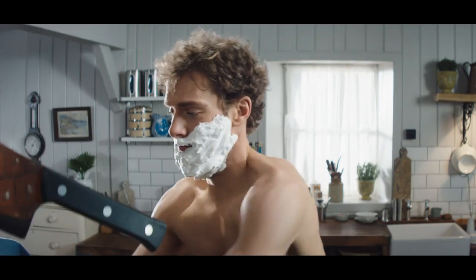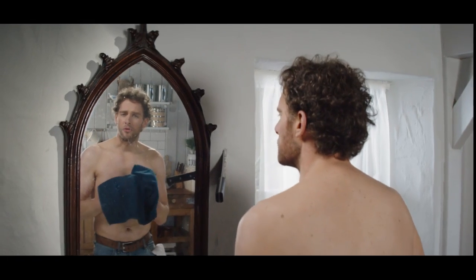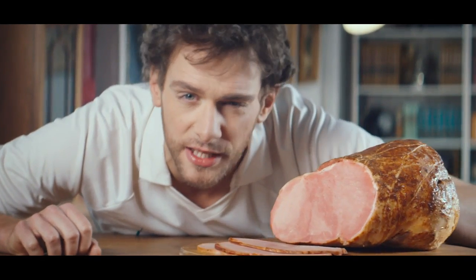What you need is a real ham round here. A ham that's true to its roots. Handcrafted from one single pork joint, so that every slice is authentically different.